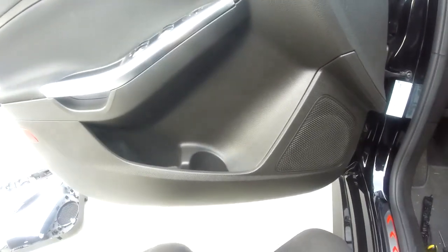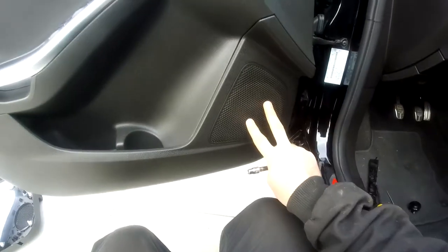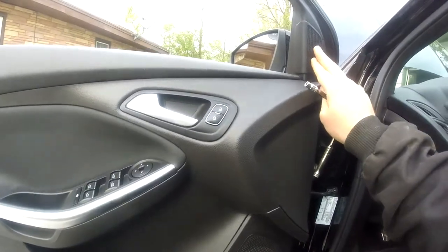Alright guys, so we're going to disassemble the front driver door panel here so we can do the speaker installation down here, and we're going to be doing a tweeter modification up here.